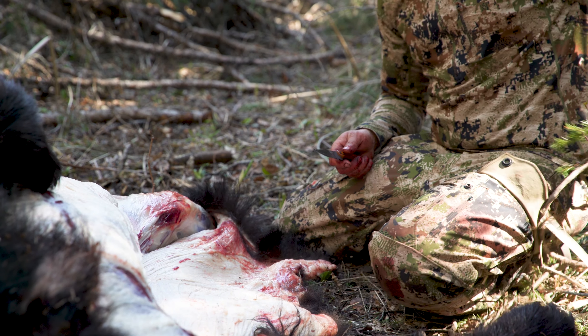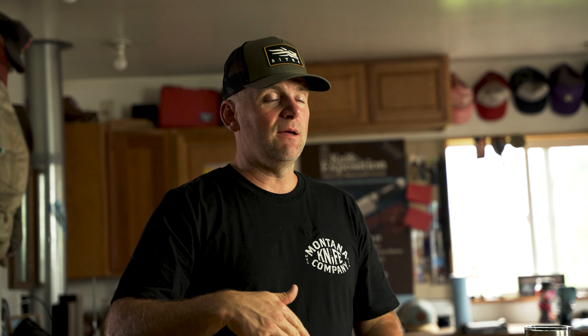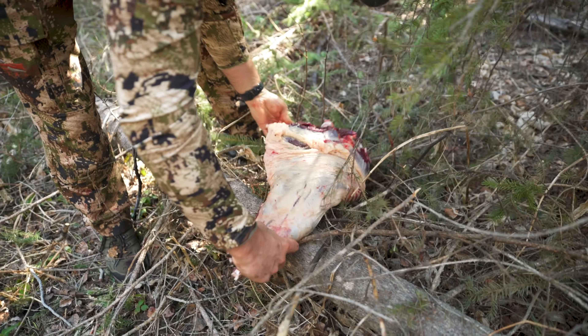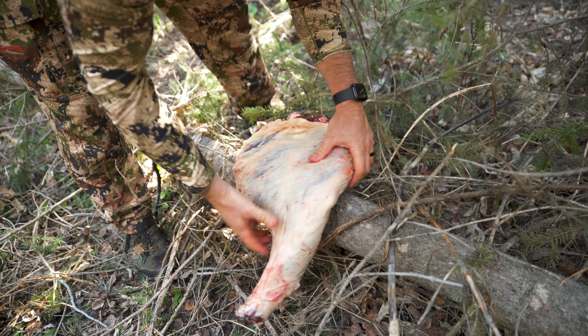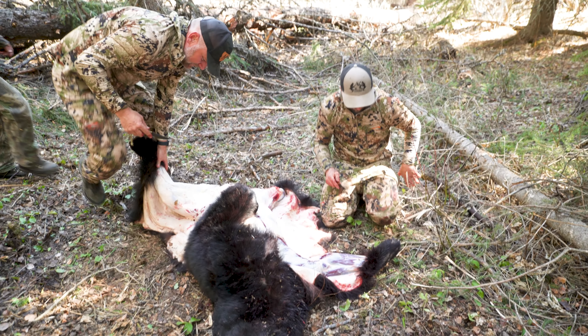Remove those quarters and put them in a game bag or set them on a tarp or a clean log to let that meat cool off and air out. If it's really hot, you can actually take a big cut in that quarter, open it up, and expose the femur in the center of that leg to let the meat get air and the heat escape.